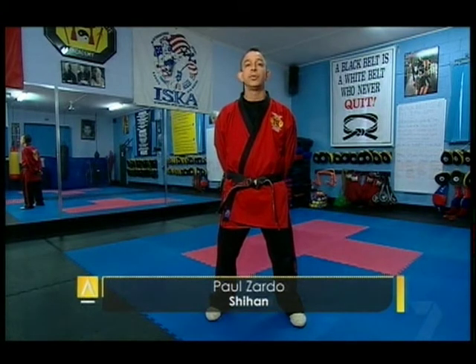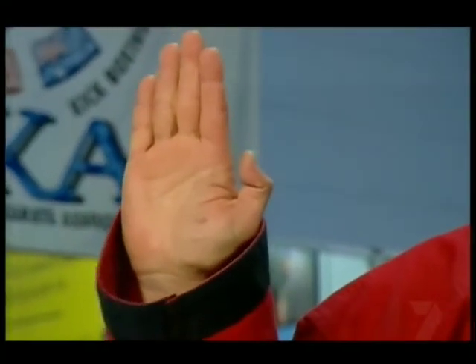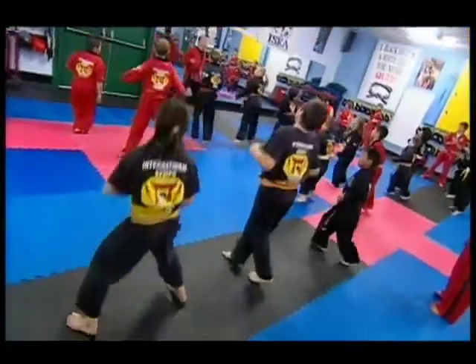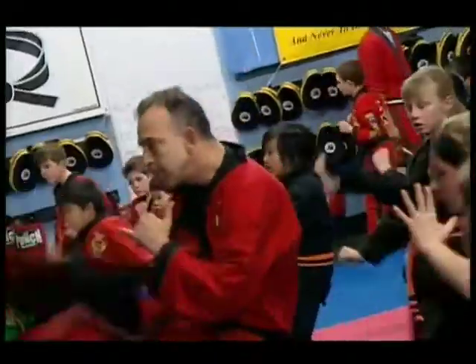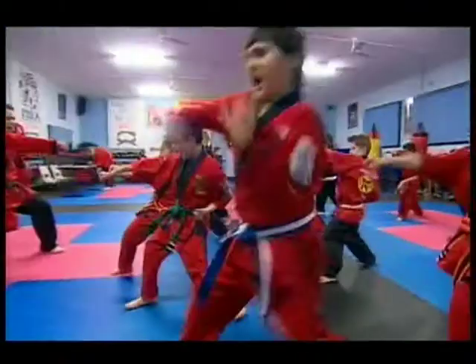Where, among other things, we teach Kenpo Karate. Now karate means empty hand. Karate is an unarmed system of combat which employs strikes, kicks, blocks, and the emphasis on karate is to concentrate all of the body's power on the point of impact.